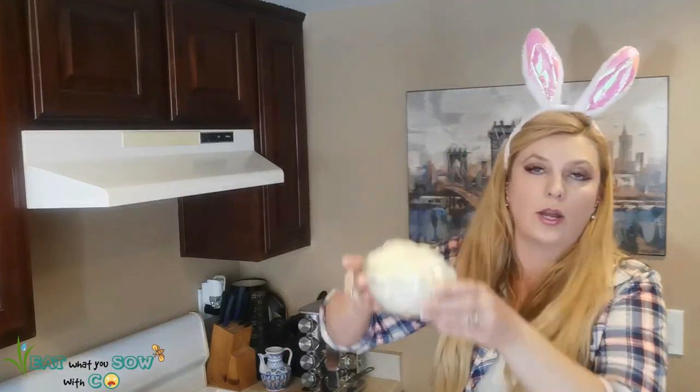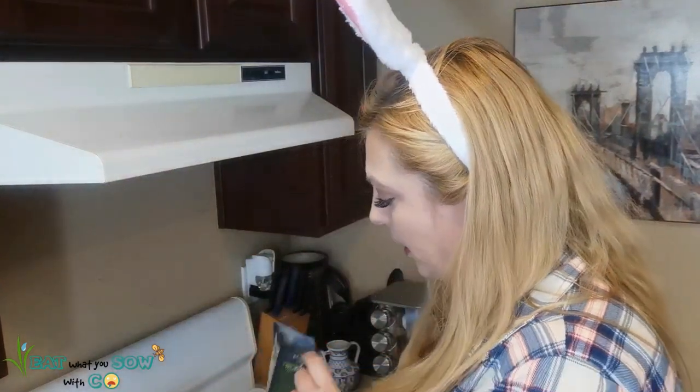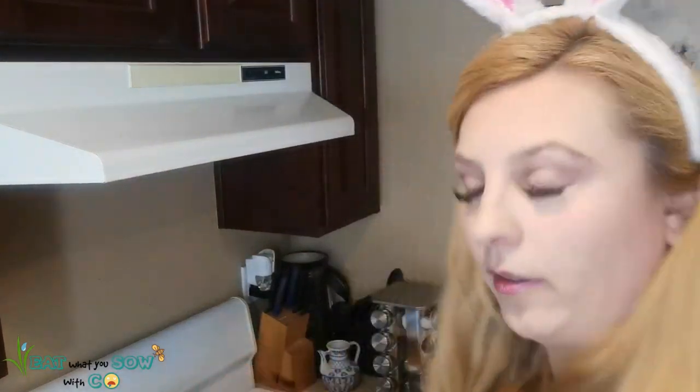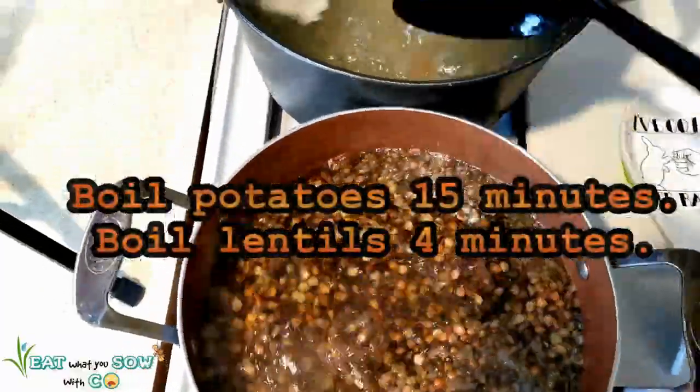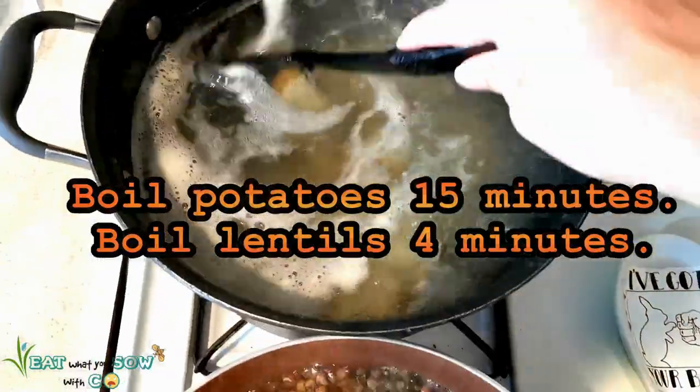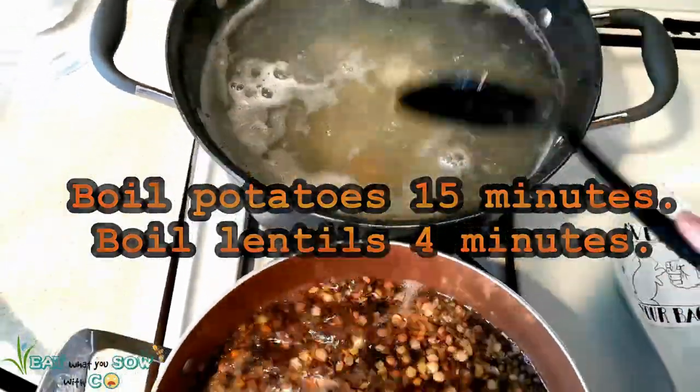We got our onion chopped up, so now we're going to cook the lentils. Wow, these lentils are really colorful and pretty — look at that! So you boil the lentils — about four minutes — and we have the potatoes boiling over here for an undetermined amount of time.